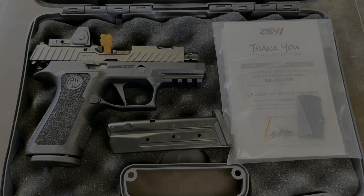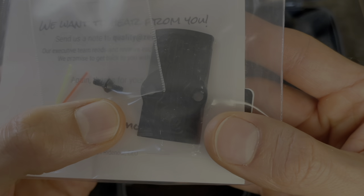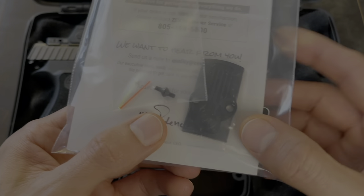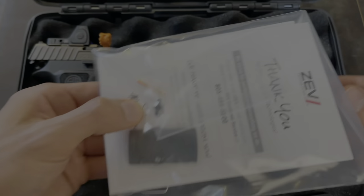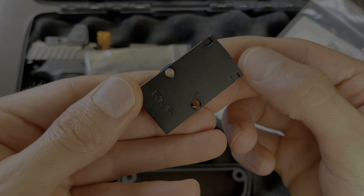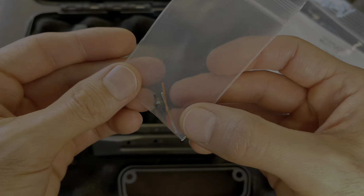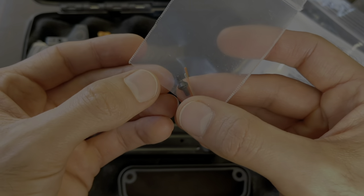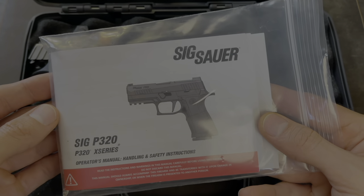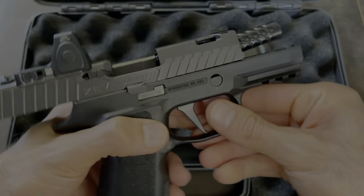ZEV gives you a thank you card. They also supply an optics plate, so if you don't want to run any type of red dot you can put the optics plate on there — it has their branding on it. It's made out of metal, so it's not plastic. It also comes with extra fiber optic tubes and the mounting screws for the plate. It comes with the normal documentation that the SIG P320s come with, plus your standard lock, and of course the pistol itself.